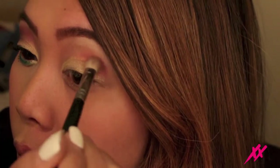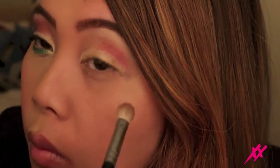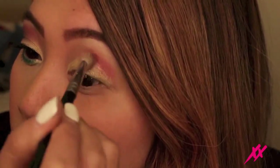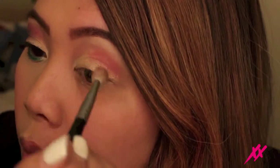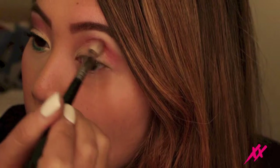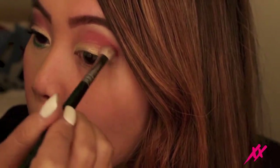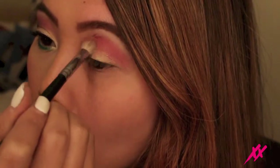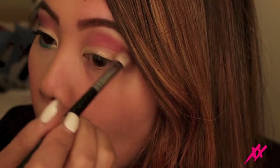On your crease you definitely want to start out with a little bit of eyeshadow on your fluffy brush and then just build up the color to exactly how you want it. With the crease it's really important that you blend so there aren't any harsh lines between the lid and the crease — that's when over blending comes in handy to make sure it's really smooth between those two.